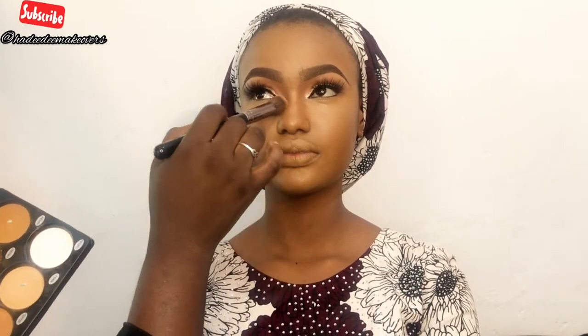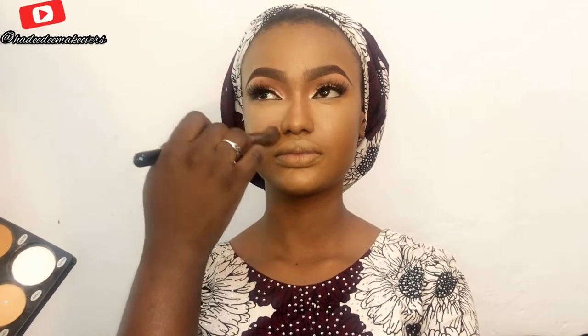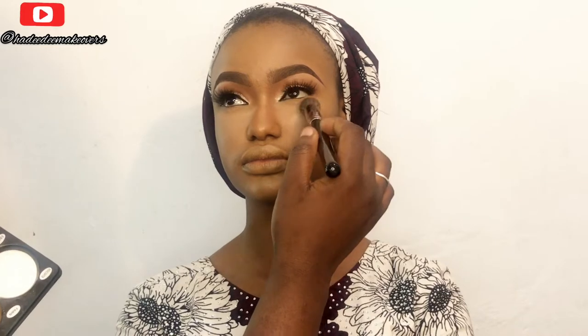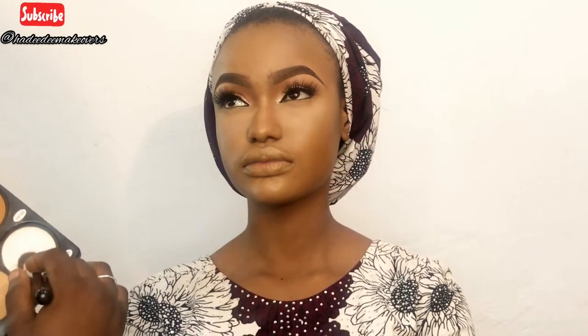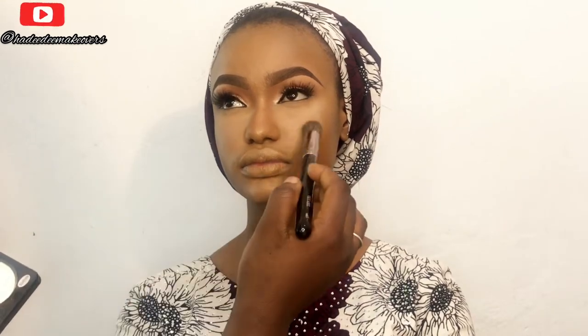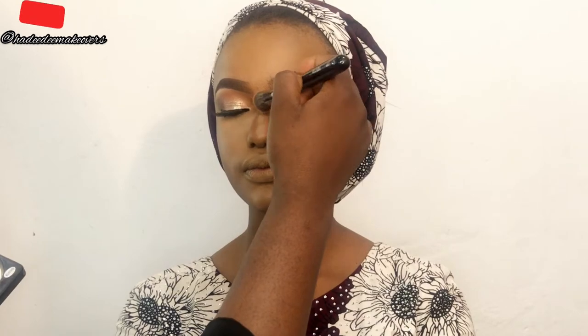I'll be using a translucent shade — a touch lighter than her skin tone — to set under her eyes where I already highlighted. Then I'll use my Espon setting powder to set her highlights.